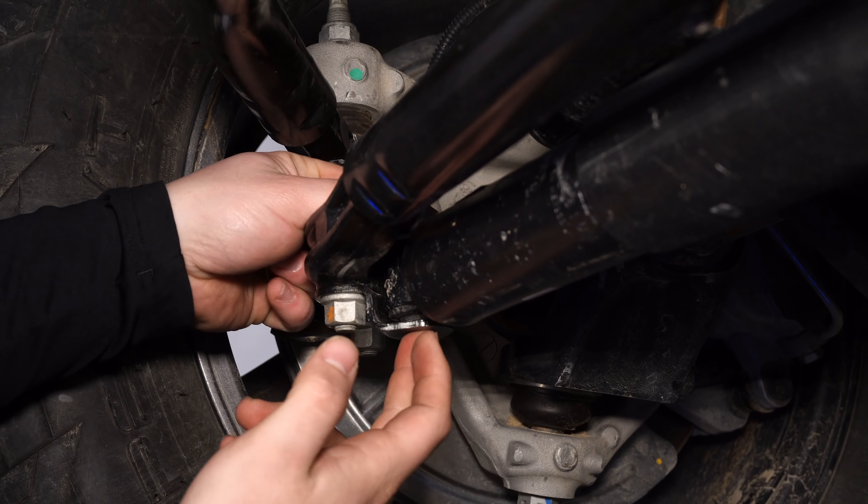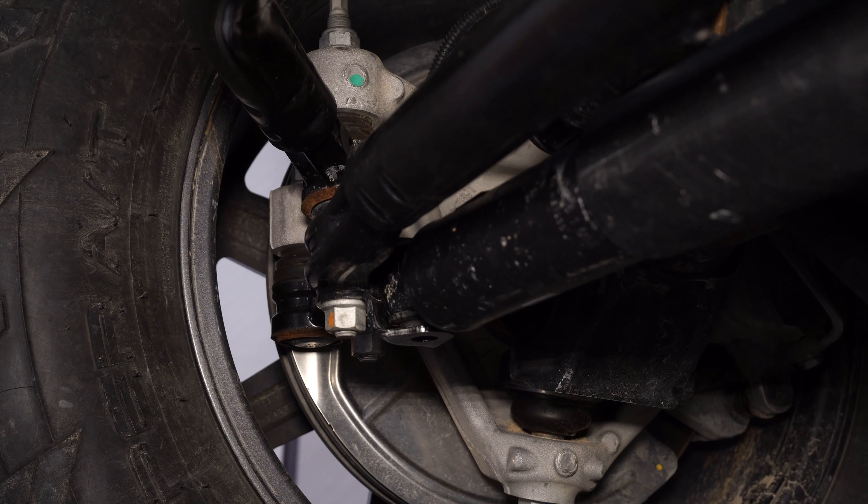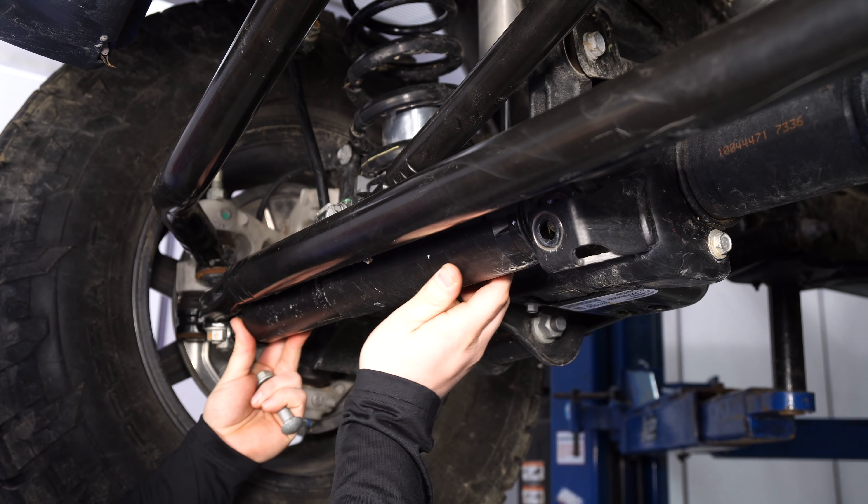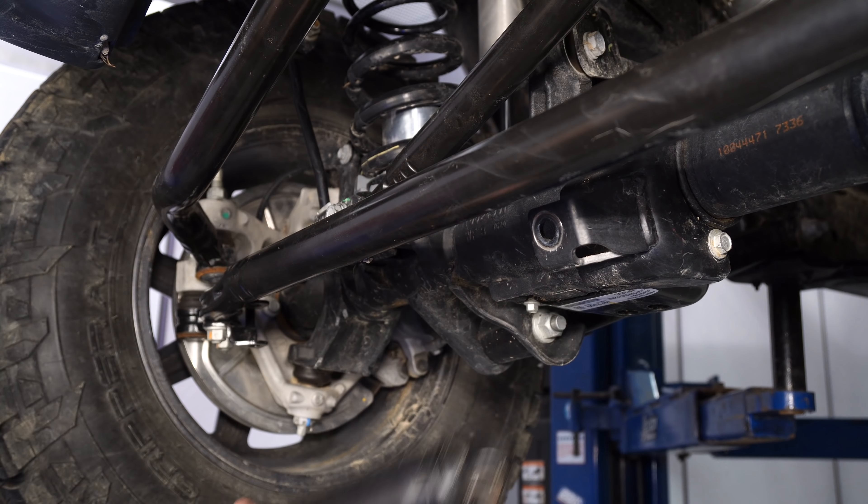Go ahead and pop the bolt out — it's going to go up towards the top. Save this hardware as well. Go ahead and pull the stabilizer out, push up and pull this end out. It's going to take a little bit of wiggle — pop it right off.